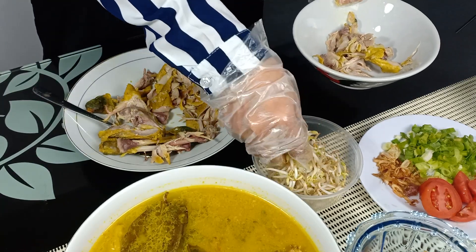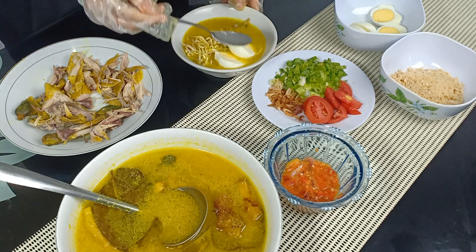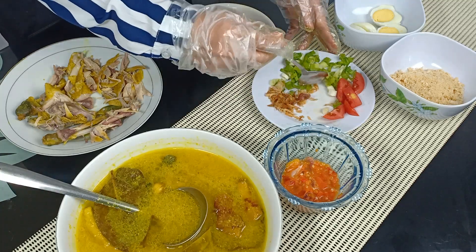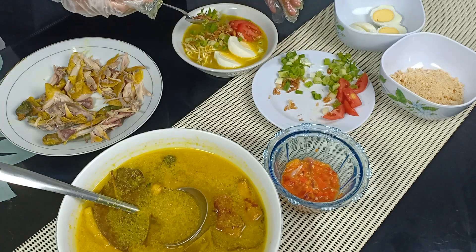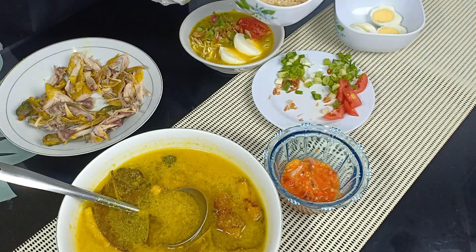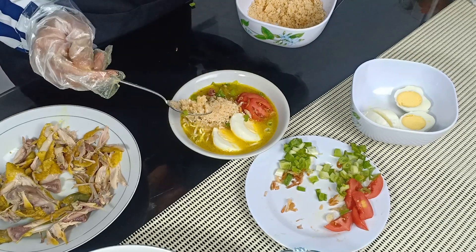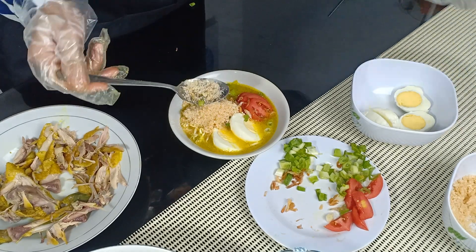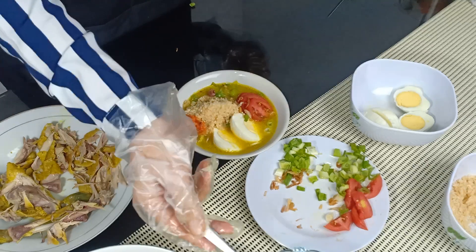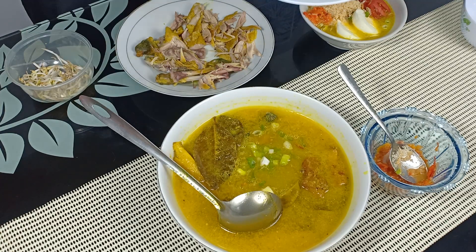Ayam yang sudah matang tadi kita suir-suir. Sekarang kita sajikan di mangkok: ayamnya dahulu, toge, kuahnya, telur, tomat, bawang daun, bawang goreng. Tinggal yang terakhir — koyanya. Koya ini juga bikin kuahnya jadi agak kental. Siap disantap! Oh iya, sambalnya jangan lupa.